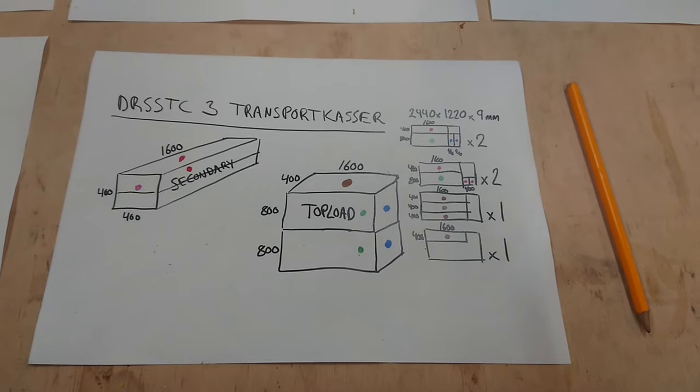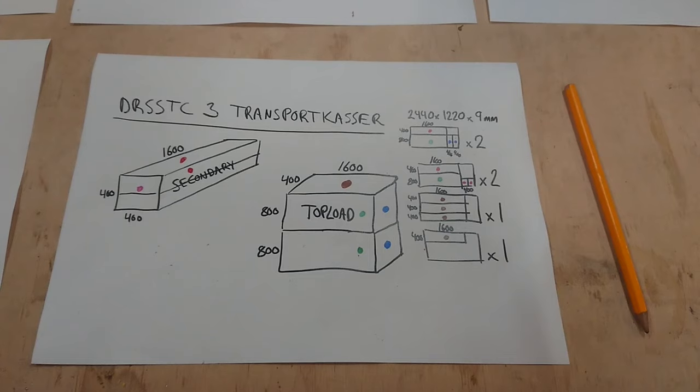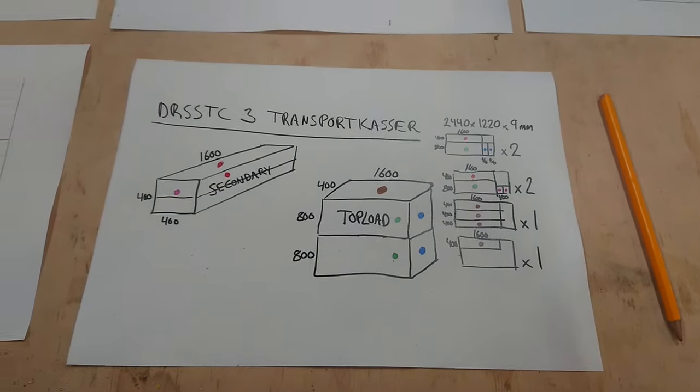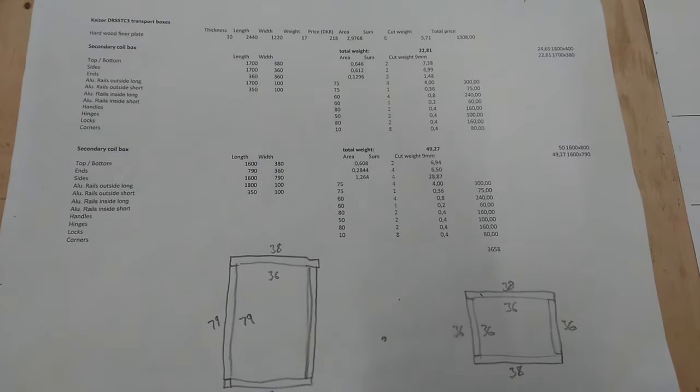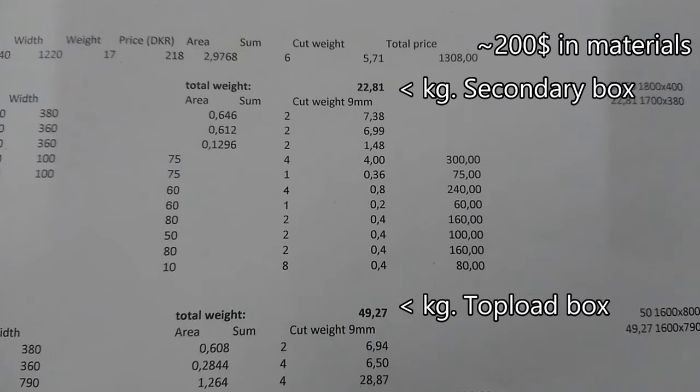Let's dive into building flight cases — building the large box for my secondary coil, which will be over one and a half meters long, and also a box for the top load, which will also be roughly 1.5 x 1.5 meters. Those are some pretty huge cases, and they really do not have to contain that much weight. So I chose 9mm plates for the sides and 12mm plates for the bottom in order to keep the weight down.